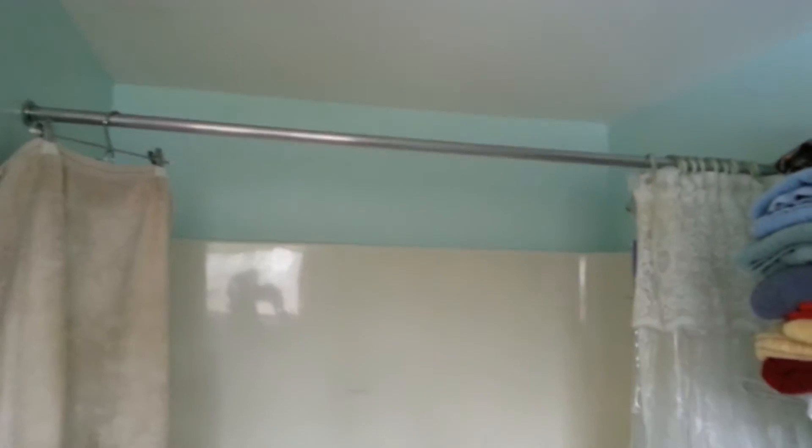Bathroom remodel — removing the existing tub and shower unit, expanding it out to approximately a 36-inch base. Going to do the acrylic base with tile on the walls all the way up to the ceiling. New chrome shower diverter.